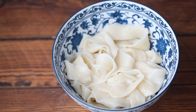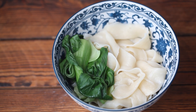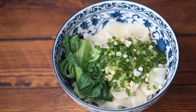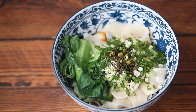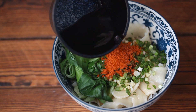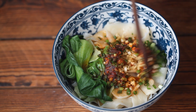Top with the blanched baby bok choy, then add garlic, ginger, scallion, and chopped chili. Add salt, light soy sauce, and vinegar. Add chili powder. Heat two tablespoons of oil until it's just beginning to smoke, then pour it over the seasonings and the noodles. Combine well.